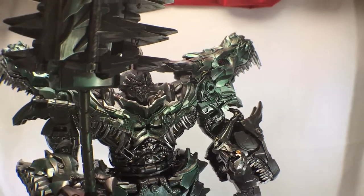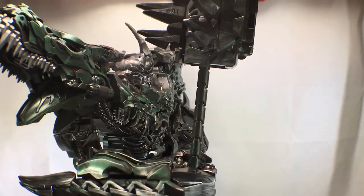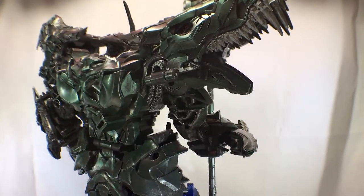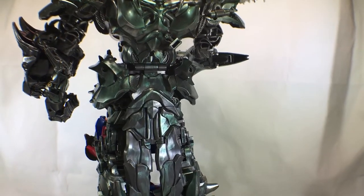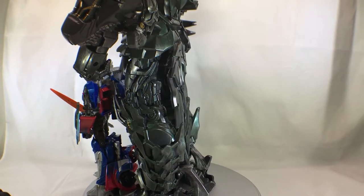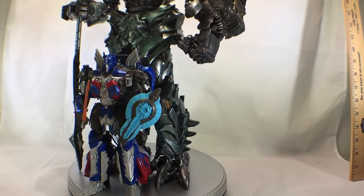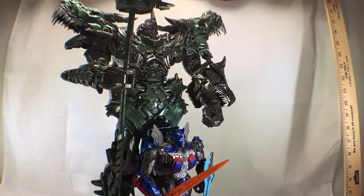Here's one big bad bot — the Black Mamba Oversized Grimlock Studio Series. I think this is the scale that he should be in with other figures, at least Voyager scale ones. Even the Leader Class Grimlock figures are too small. He's perfect.